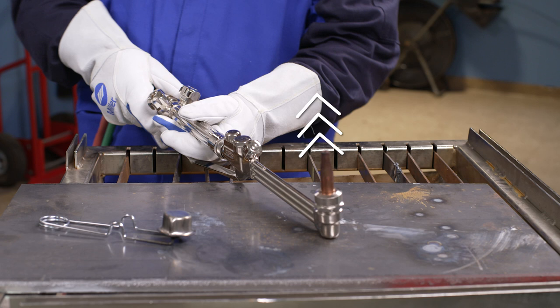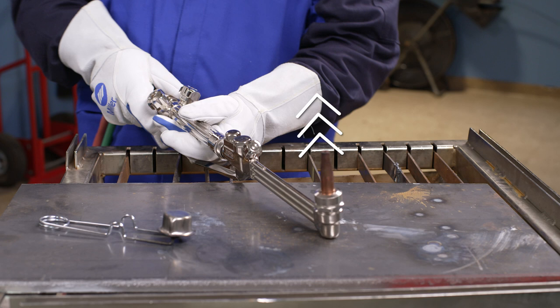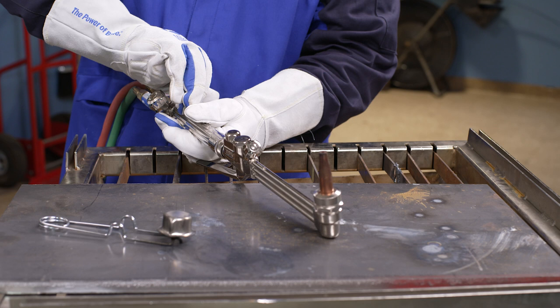Make sure the torch tip is pointed in a safe direction and there are no combustible materials nearby. Now open the fuel valve on the torch handle about one-eighth to one-quarter turn and use a friction-style striker at the torch tip to ignite the fuel.